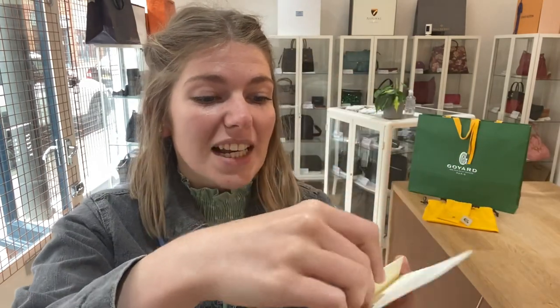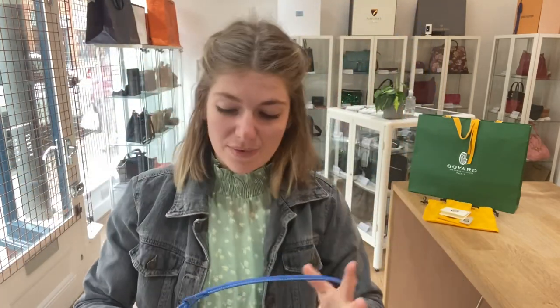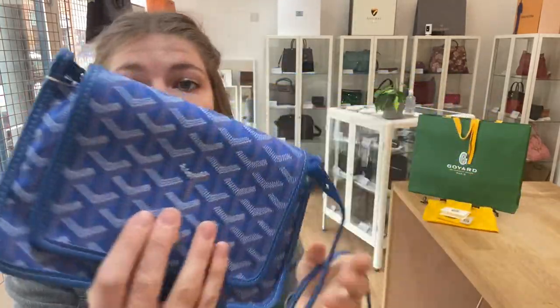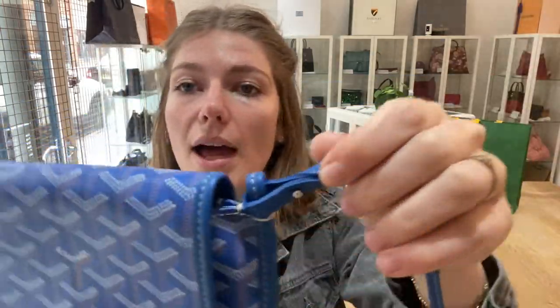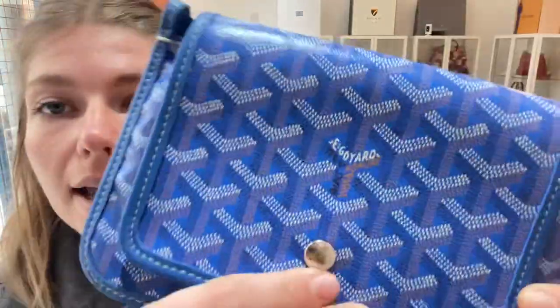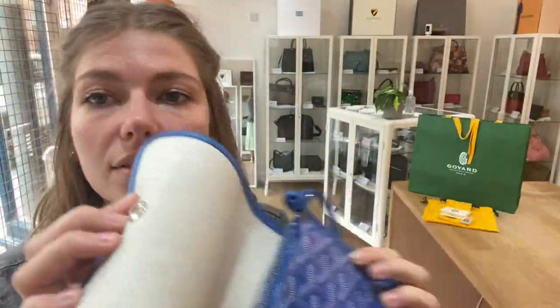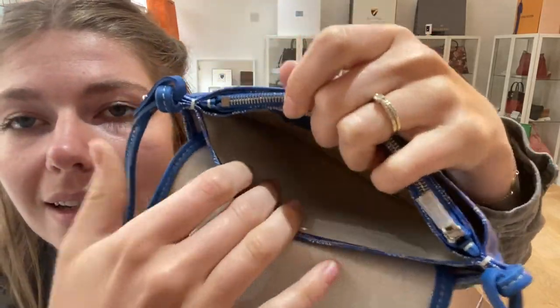It comes with everything really and it's in excellent condition throughout. It's beautiful — I don't think it's ever been used and there are no signs of wear anywhere. The strap is all perfect, the hardware is in gorgeous condition, and the interior with that lovely cotton lining is all in really lovely condition.